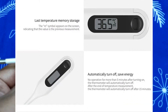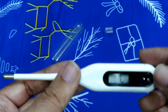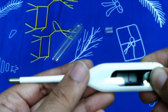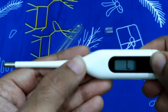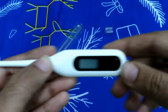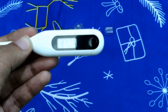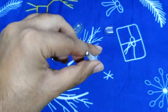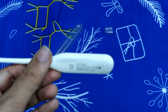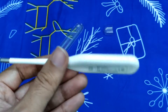This thermometer also has the capability to record your previous reading. As you can see, if I turn it off for a few seconds and then turn it back on, you can see an 'M' reading showing 37 degrees Celsius — that is the last recorded temperature it stores. That's a cool feature.